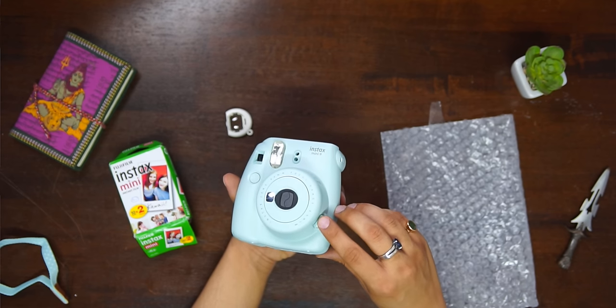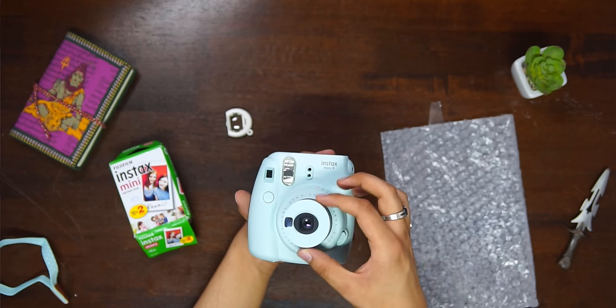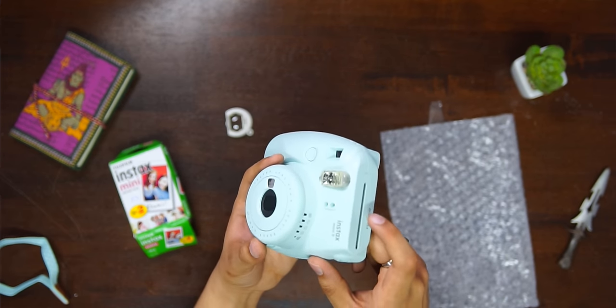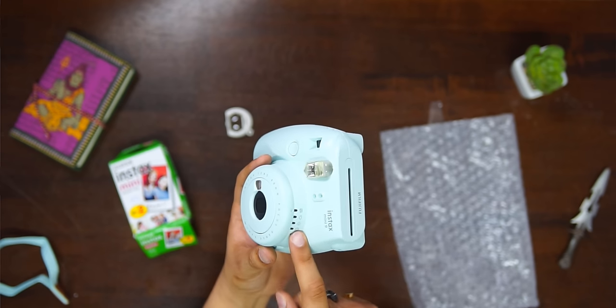This is the power button. When you click it, the lens extends out, which means the camera is on. Here we get to see a lot of dials, and when you turn on the camera, you have to switch them according to your lighting condition.